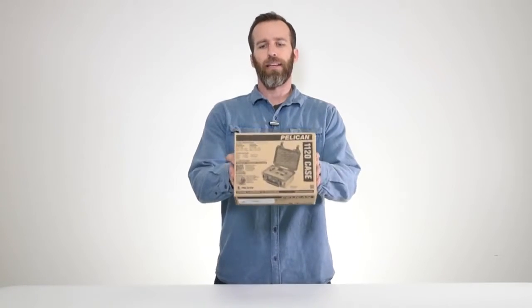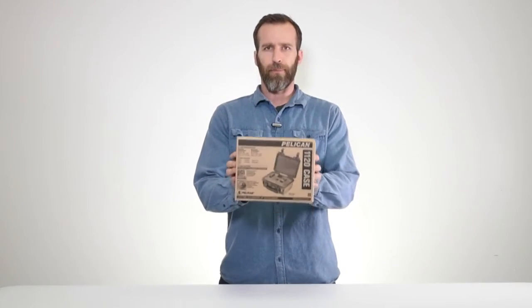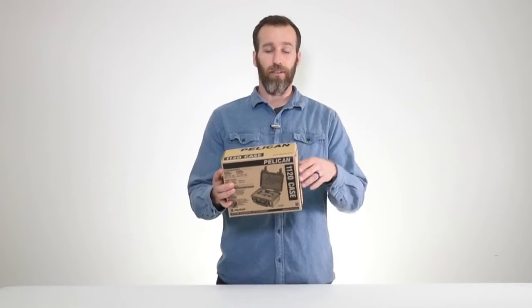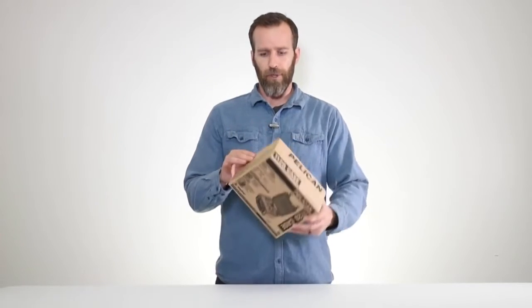We are looking at the Pelican 1120 case with foam, black. This is in the small case category — it's the smallest in the small case category before you get to the micro cases. Let's open this thing up and check it out.